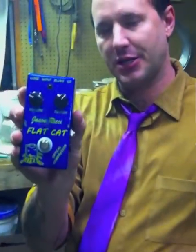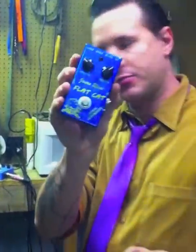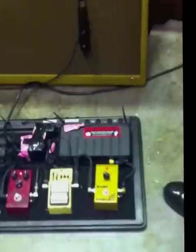This is it right here. It just came out and will be available in a couple of weeks from the time this video shows. Here on my pedal board I already have a series of Lone Wolf pedals — you can see my other videos about them.